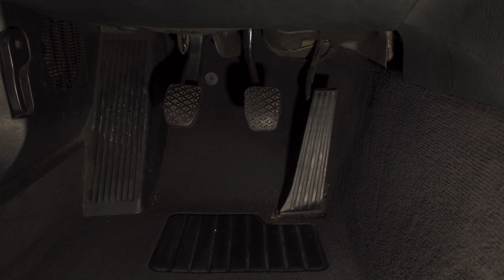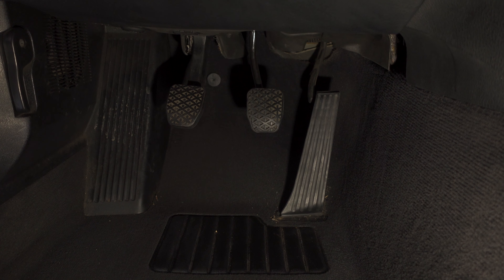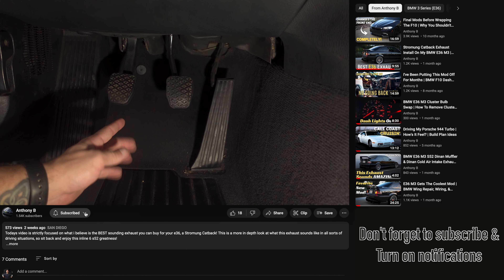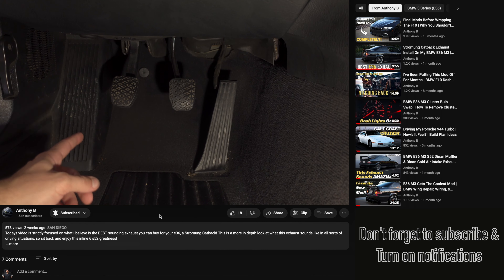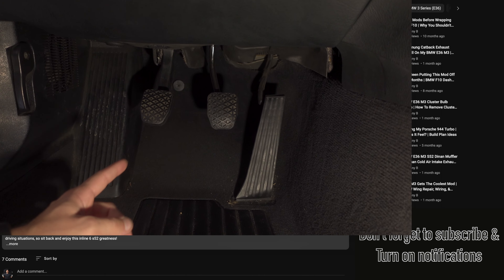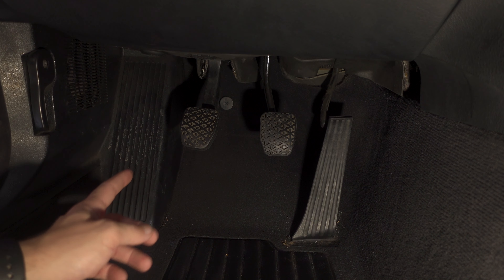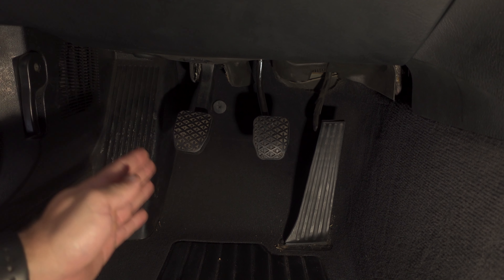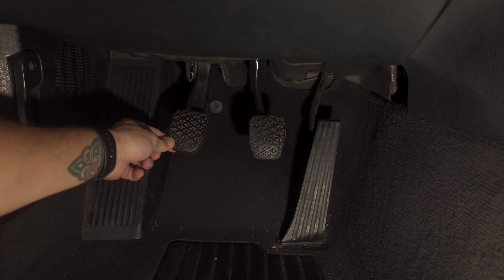Here we are in the driver's footwell. I wanted to show you guys what we're trying to fix by installing these bushings. Sitting in the center of the footwell, if you look at the clutch pedal it's offset to the left a little bit — it almost looks bent. I'm not sure if the bushings are 100% going to fix that. I did a little research and it seems like this is a pretty common thing on these cars.